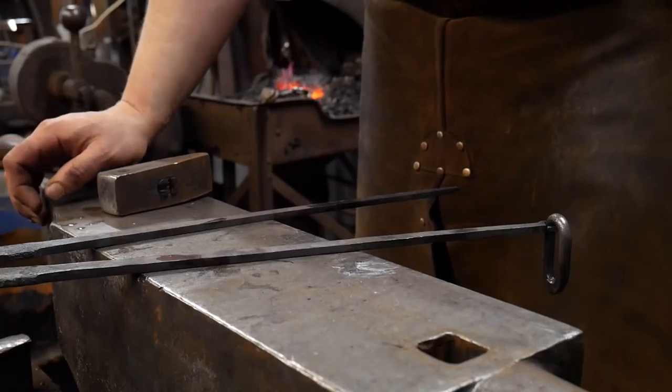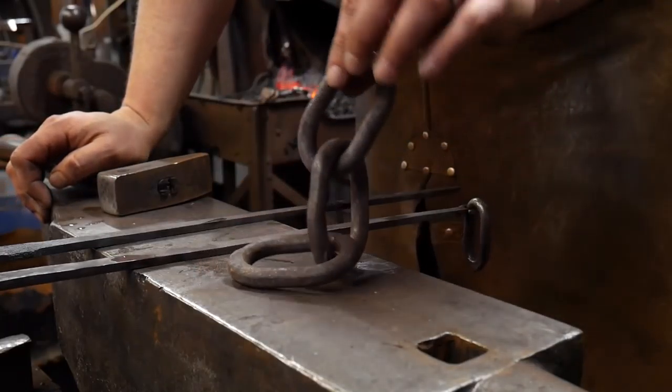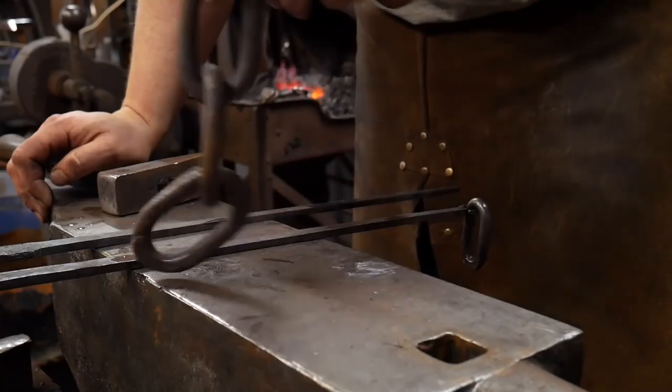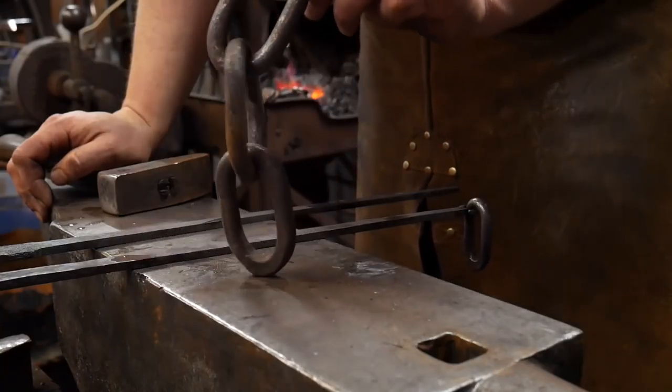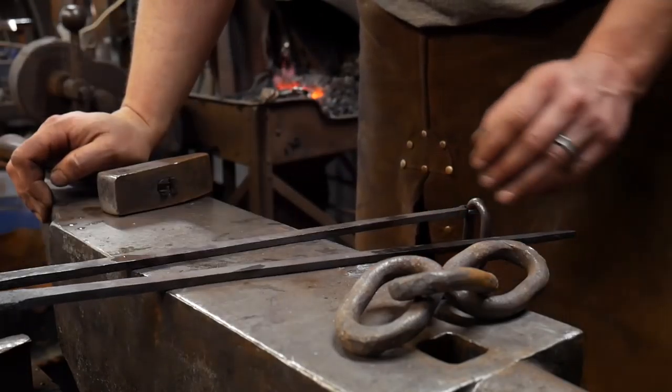Hello everyone, welcome back to the workshop. Today I'm going to be showing you how to make a pair of chain makers tongs. These tongs that I'll be making today are used to hold chain, or more importantly, lengths of chain.